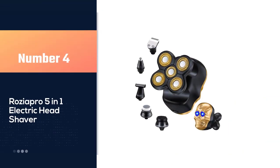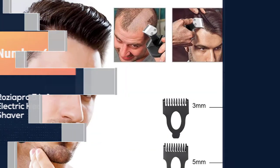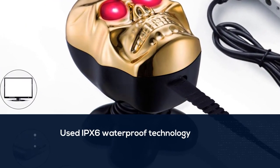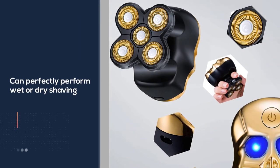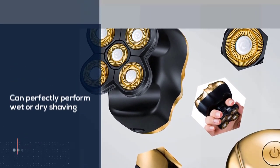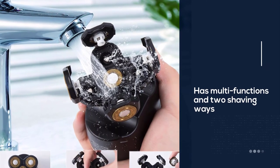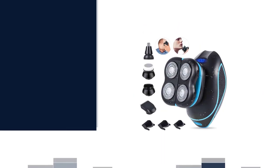Number four: Rosy Are Pro 5-in-1 electric head shaver. This five-in-one electric shaver is equipped with different grooming heads for many usages: a 6D rotary shaver, sideburn trimmer, nose and ear hair trimmer, facial cleansing brush, and soft face sponge. You can easily complete beard shaving, haircut, trim hair of the ears and nose, and clean the face. The whole body of the electric shaver is IPX6 waterproof; with the upgraded blade system it can perfectly perform wet or dry shaving and is easy to clean.